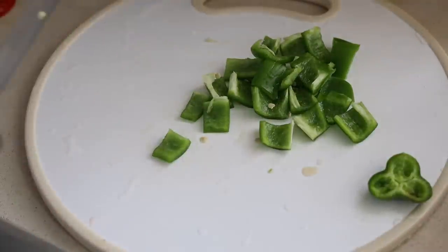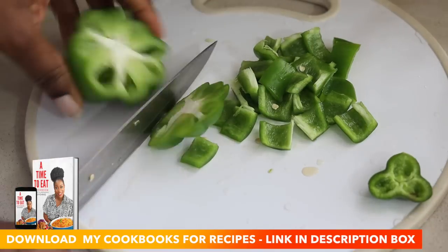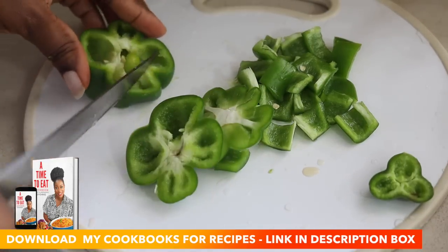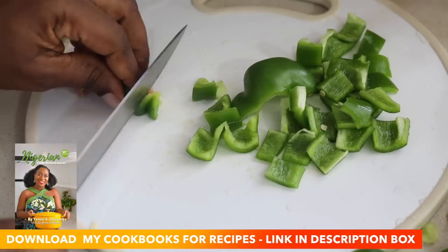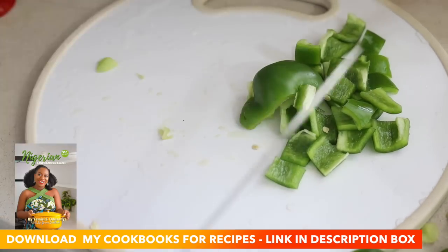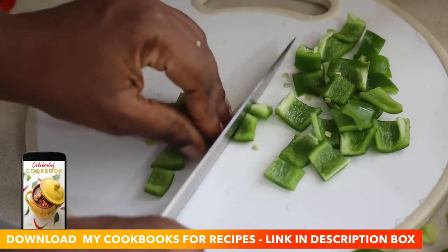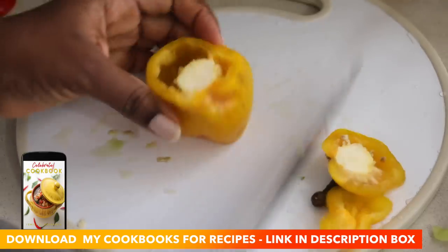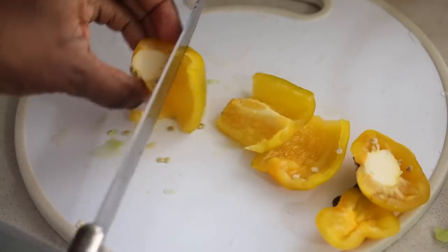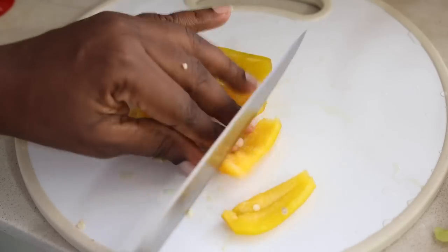If you are a lover of delicious, good-looking, nutritious food, you really should get my cookbooks because they have amazing pictures of food and recipes that you can recreate in your house with just a few ingredients. If you're interested, click the link in my description to download my cookbooks — you can also get them on Amazon — and you'll be glad that you did because these recipes are awesome.